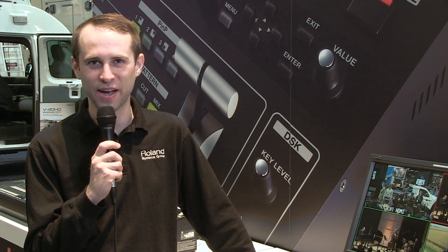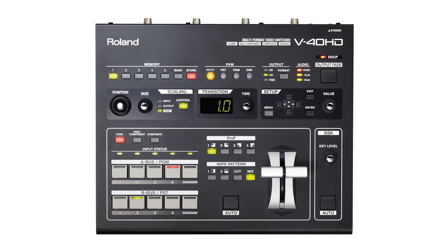Hi, this is Casey Bishop with Roland Systems Group here at NAB 2013 in Las Vegas, Nevada. We're here today to show you our new V40HD Multi-Format Video Mixer.